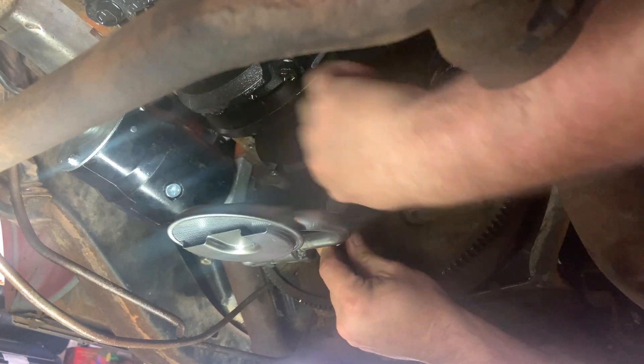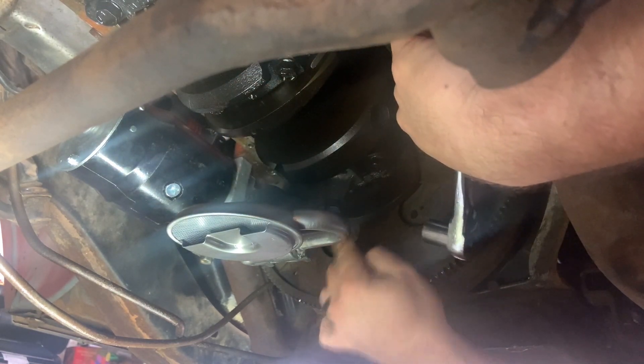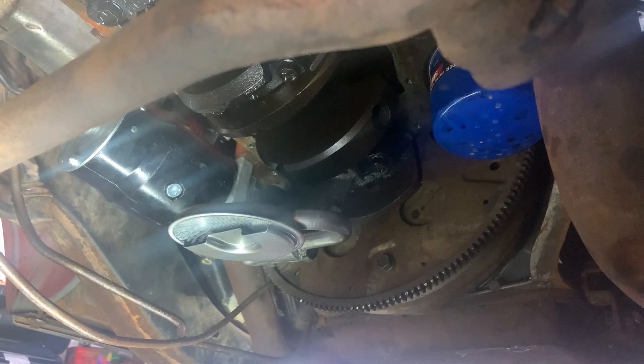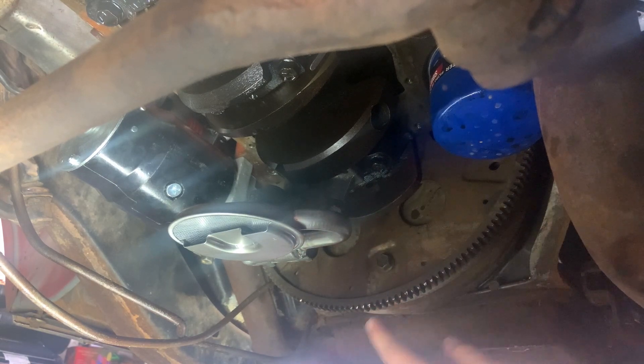I'll just snug it down real quick before I torque it. Alright, then we're going to torque this to 65 foot-pounds. Okay, she's torqued, she's in there nice and tight, got her welded. Now let's put our pan back on — hope for the best on this one.